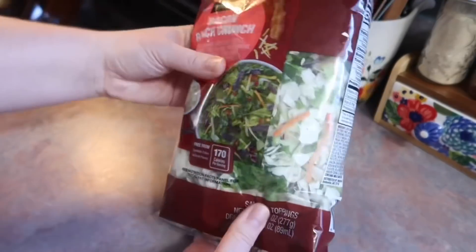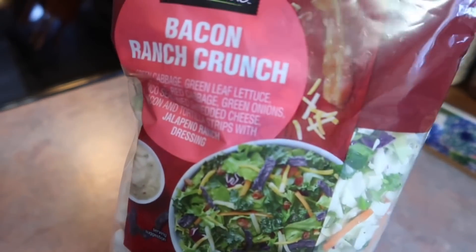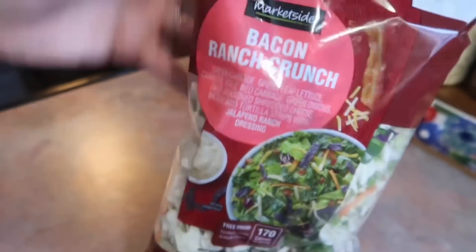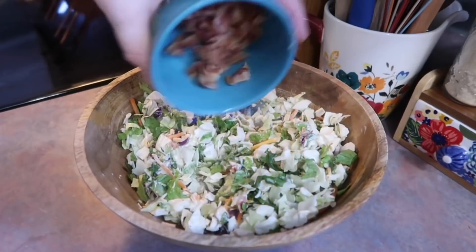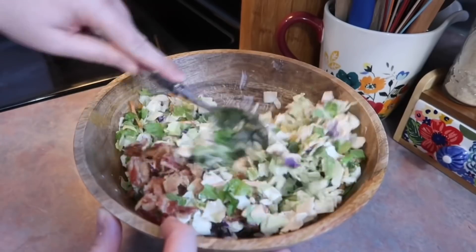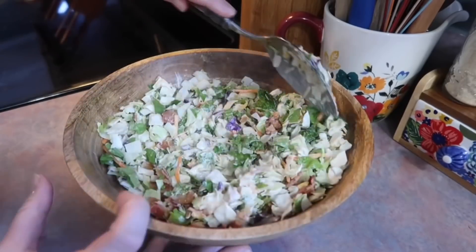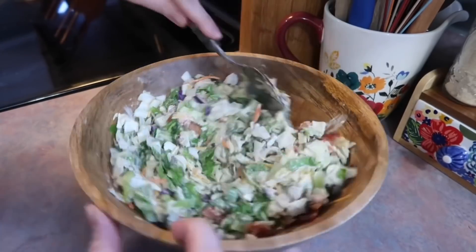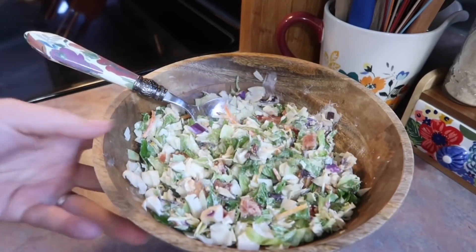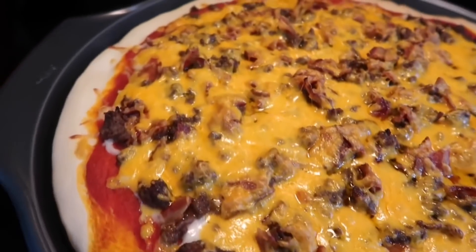While the pizza was in the oven, I prepared a bacon ranch crunch salad from one of those salad kits you can pick up at pretty much any grocery store. I never buy these because there are green onions in about 99% of them and I just don't like them. So I picked out all the green onions and gave them to Josh. It worked out fine and we both really enjoyed it. I also added the extra bacon pieces that I didn't use on the pizza.